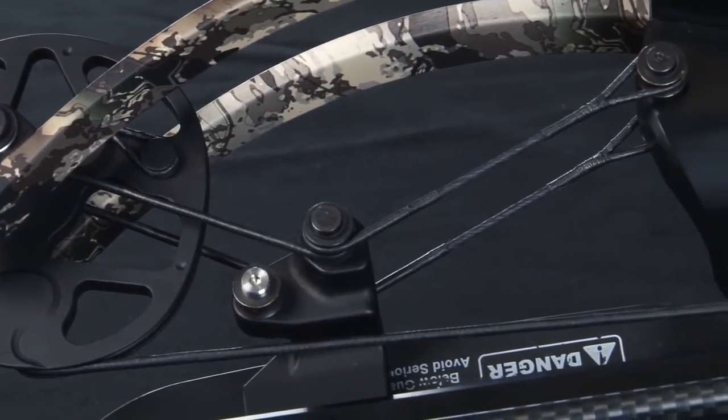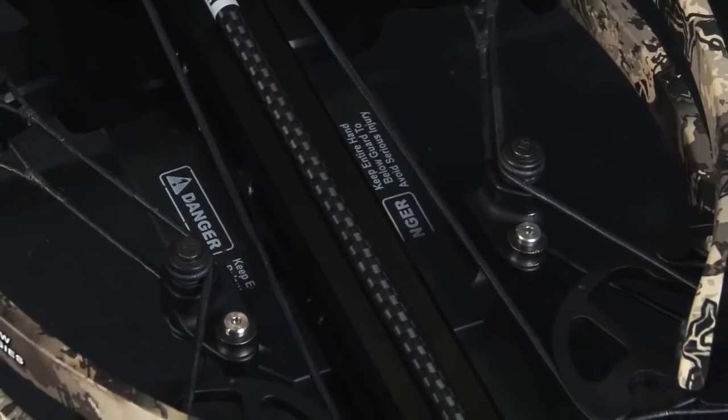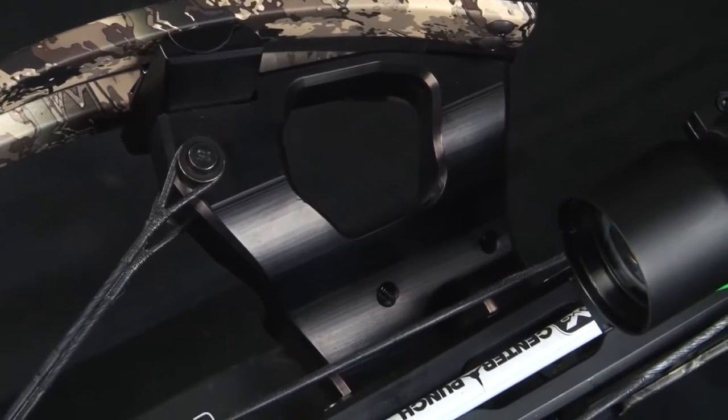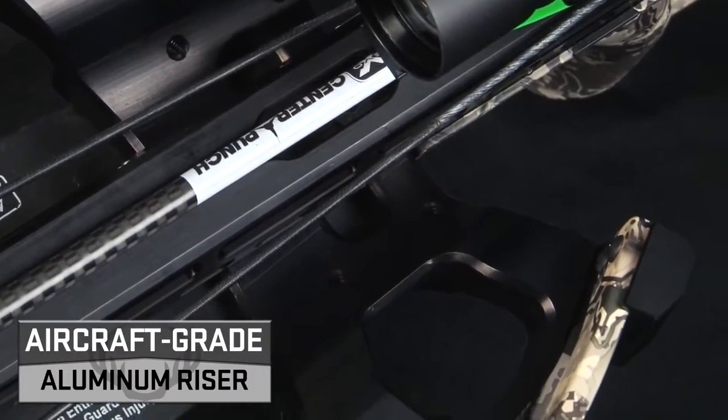Revolutionary Vector Quad cable technology utilizes 4 cables instead of the traditional 2 for increased strength and stability. Connecting at the cam, wrapping around the turnbuckle, and terminating on the riser, the cable system balances torsion and tension to essentially eliminate cam lean, generating pinpoint accuracy.